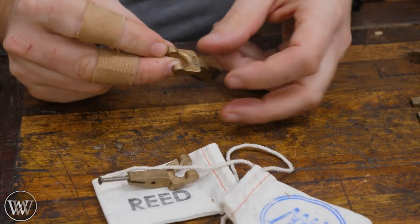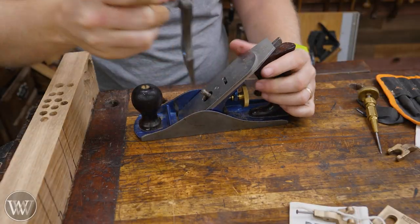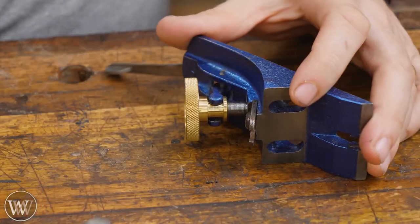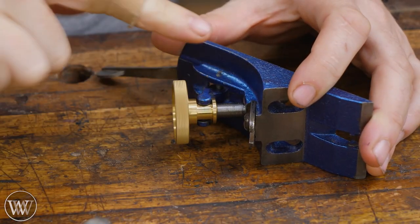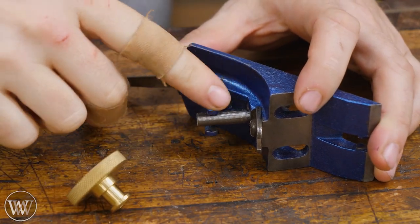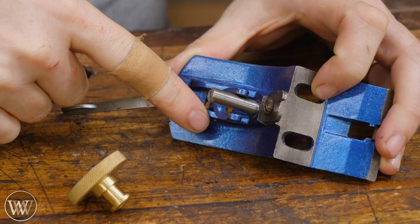First we're going to start off with the file-to-fit and go through this step by step. We need to take the plane apart, pull it out, and then take the frog off by removing these screws. With the frog out of the body, we're going to remove the adjustment screw, and now we want to take the frog out — it is actually held by a pin that goes all the way through the body.